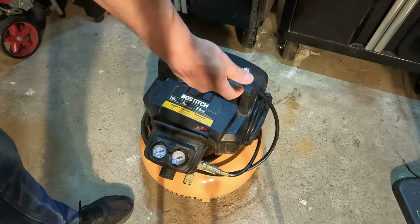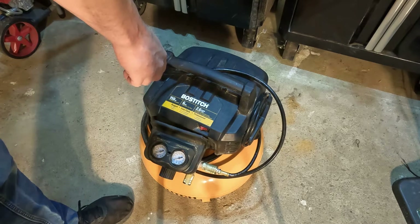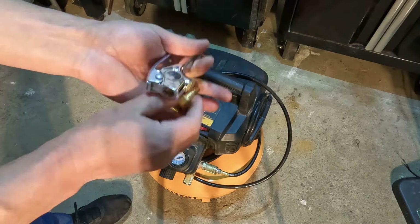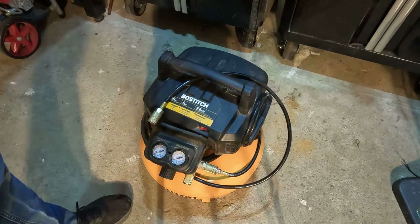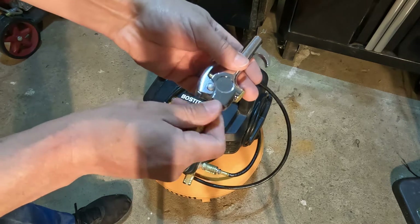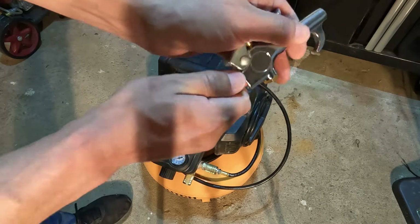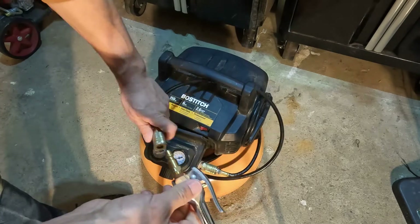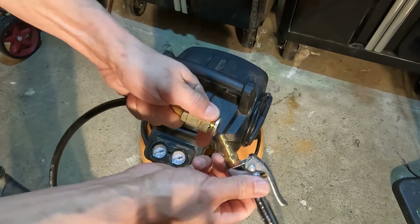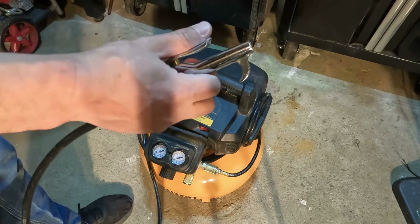Say we want to hook up our air gun — we would just screw in one of these threaded attachments. You'll want to tighten this with a wrench, otherwise it'll leak from here. Once you tighten that, you can just use your quick connect and you're ready to go.